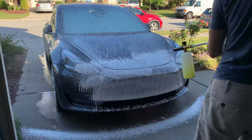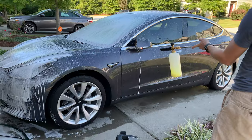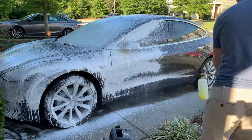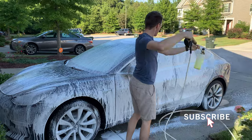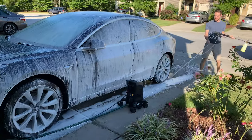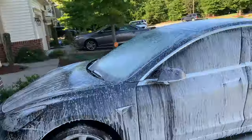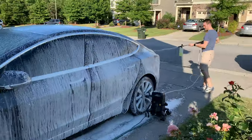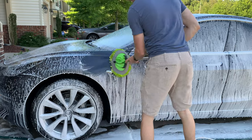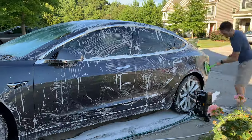I then go around the entire car with the foam cannon and let the soap sit for a few moments before I go ahead and scrub it down with this microfiber brush mop. My car never really gets that dirty and I typically do this about every two weeks. However, if my car was like DirtyTesla's car — meaning caked in mud — I would highly recommend the two-bucket system, which is dipping your mop in the soap water twice every so often so you're not going to scratch the car's paint with possible debris you have picked up in the mop mitt. I feel this car wash process works best for me, but certainly look into the two-bucket car wash system if you think you need it.